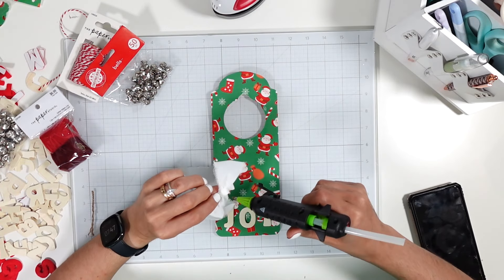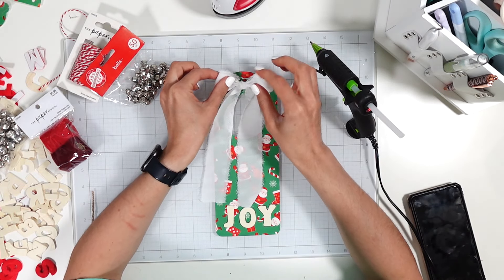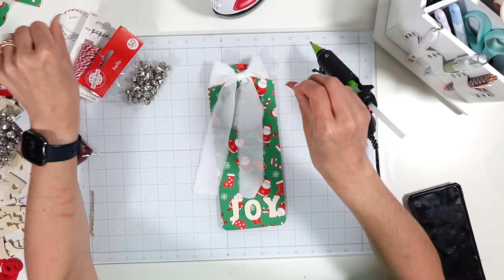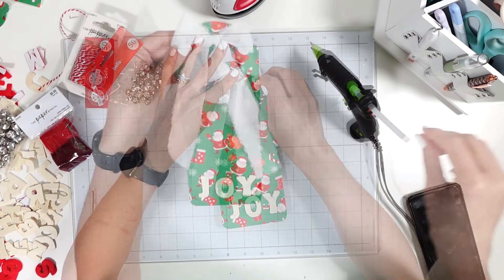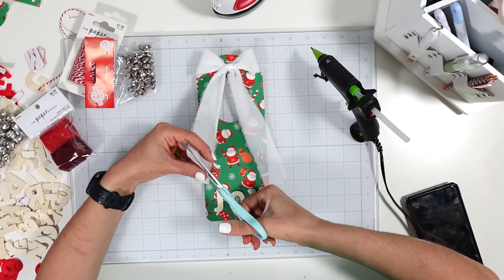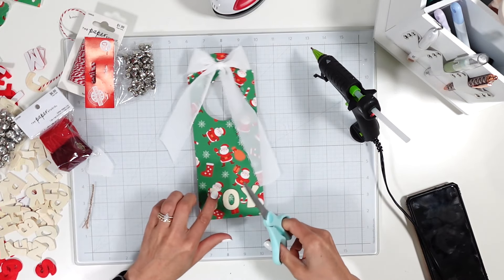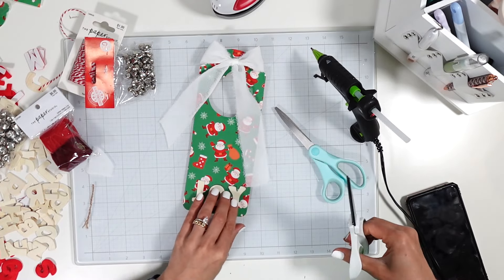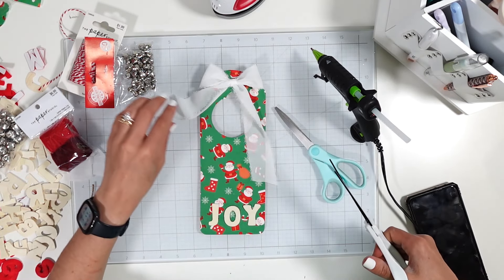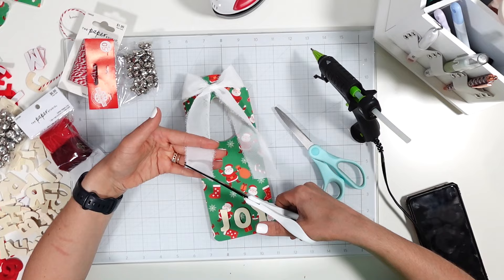I'm applying a little glue to the knot on the back side of the bow and placing it down. Then I'm trimming the ribbon tails and cutting at an angle — it's kind of hard to cut. That's a horrible job, let me get different scissors. Still crooked! It cuts smooth but my cutting isn't the best.